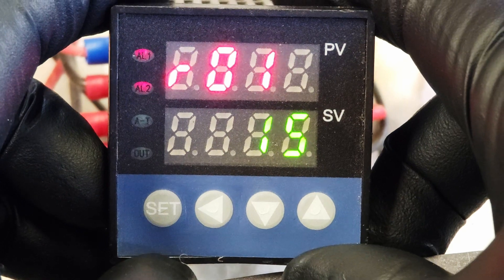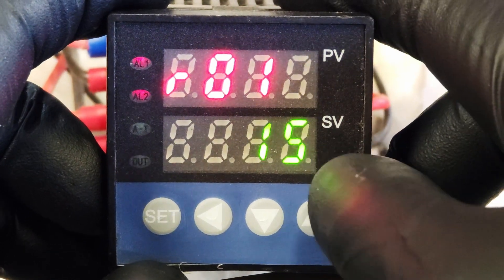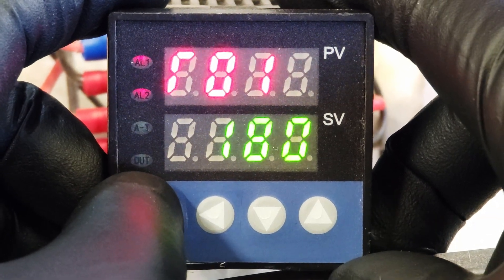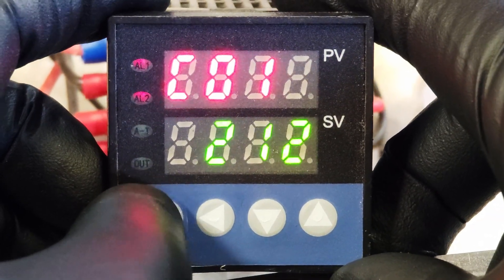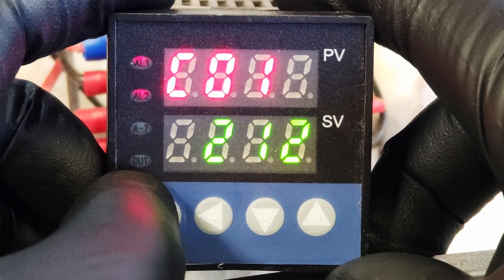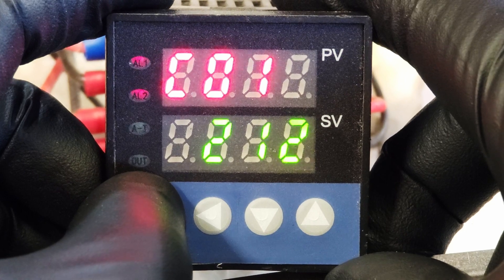R1 is segment one ramp. I have it ramping for 15 minutes, and it's going to hold for 120 minutes at 212 degrees. So it's going to take 15 minutes to get from whatever temperature it is to 212, and it's going to hold for two hours — 120 minutes.